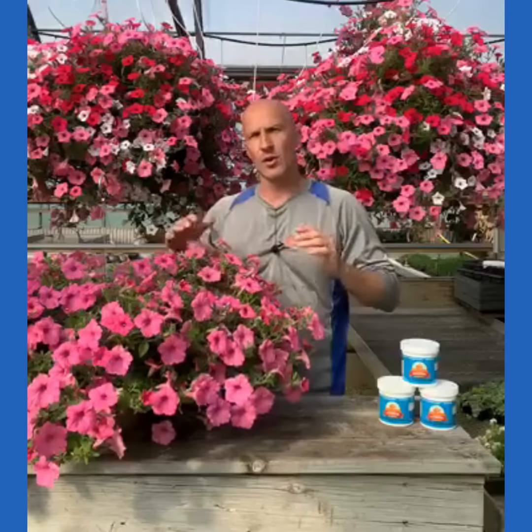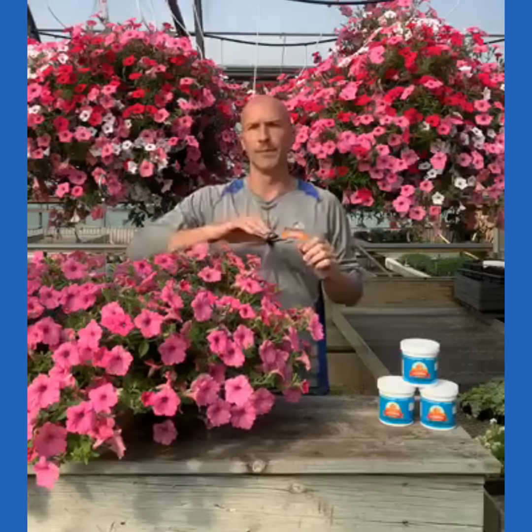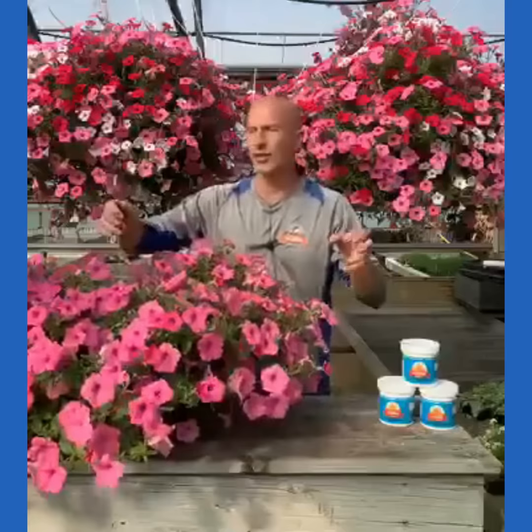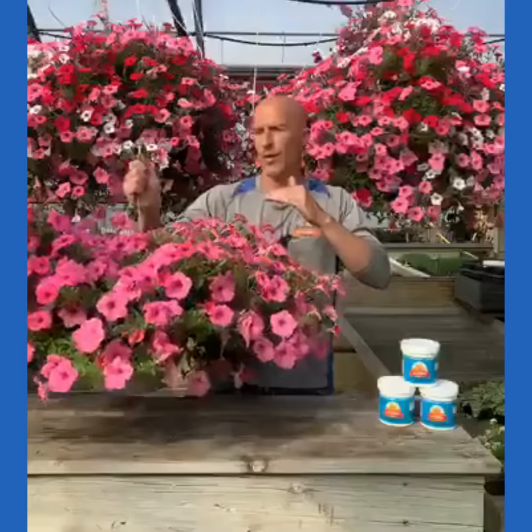Yesterday it was rainy all day long, and the requirements for this hanging basket dropped. So I don't want to tell you to add a set amount of water to this hanging basket because that target is moving. The best way to know how much water to give it — whether it's an 8-inch, 10-inch, 12-inch, or the great big 14-inch monsters behind me — is to feel it.